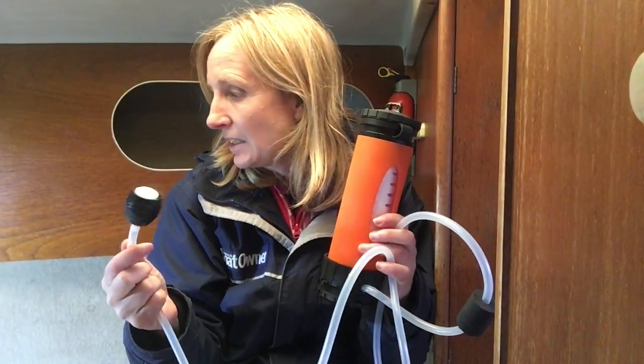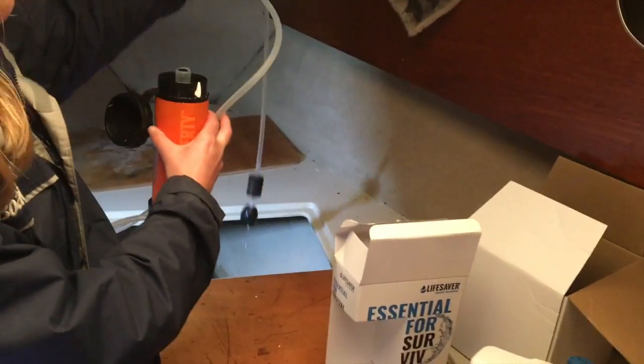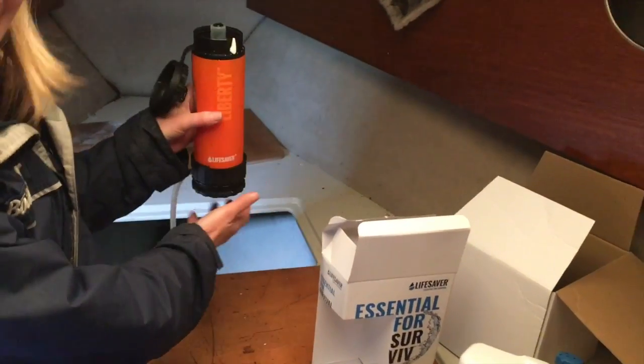This bit here is the part that goes inside the dirty water, so it can work with river water or any fresh water that can be contaminated — boat water, even tap water that's been sitting for two years. This is called the scavenger pump. I'm going to drop this in the standing water, about two years' worth of rainwater that has leaked into the boat and found its way to the lowest part in the forward locker. I've dropped it in and I'm going to pump it.